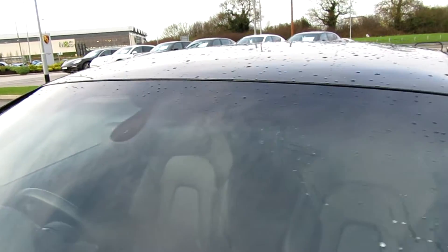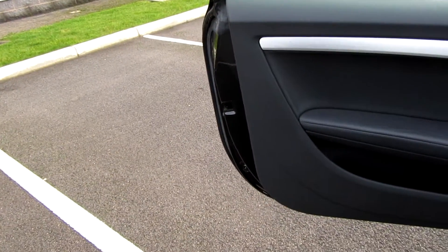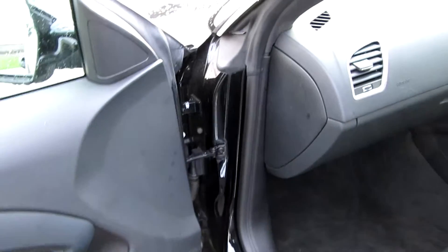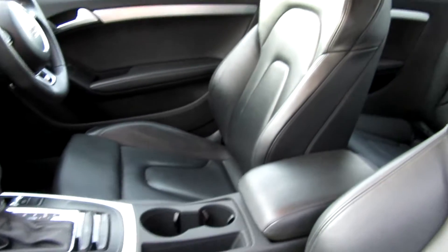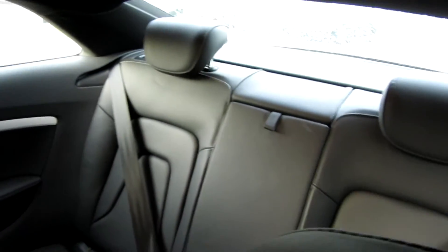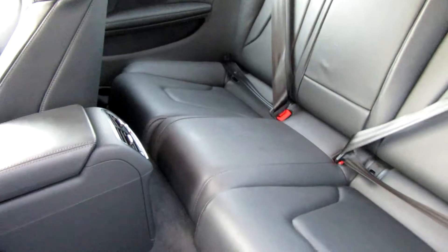Windscreen all in good order, nothing to write home about. From the passenger side — it's a nice spec this — it is the auto, it has got full leather, so it is really nice. With Porsche, full leather includes the dash, but this car has leather seats and I'm not sure if they do a leather dash on this model.